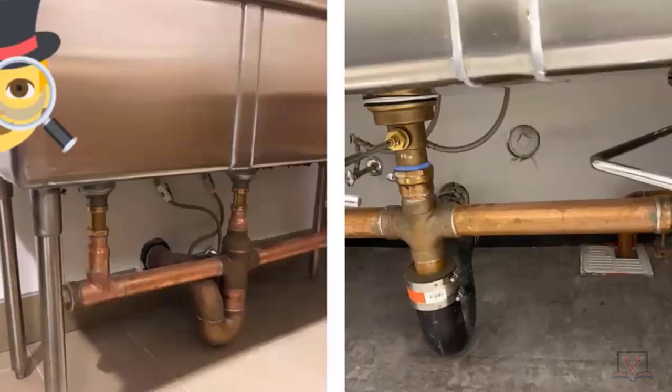Each one of those compartments is worth four fixture units as part of this drainage system. Nothing can be PVC — everything has to be cast iron or copper tubing DWV. These are two plumbers who chose two different ways to do it, because we're in two different applications at two different restaurants.